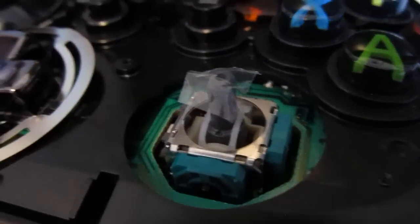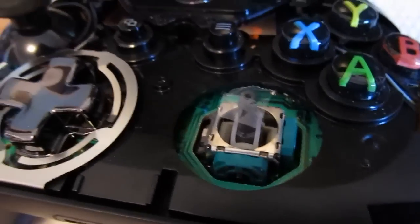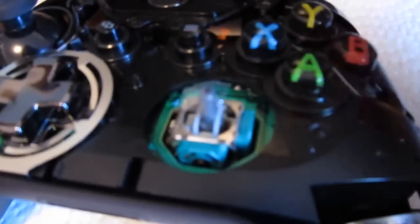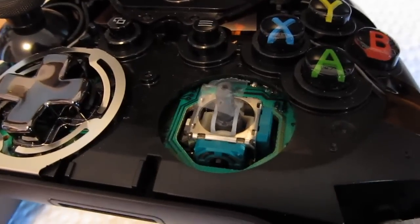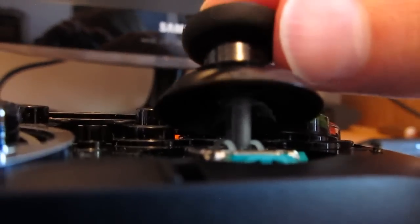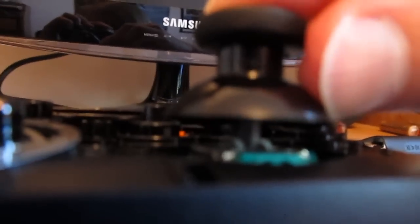Now we have the plastic sandwich bag rectangle placed over the control stick. What you need to do is replace the thumbstick back over top of that, making sure that the plastic sandwich bag does not fall off in the process. Start to put it on lightly. Now we have the thumbstick placed on top of the control stick with the sandwich bag in between it, and we're just going to gently push down. Now it's snugger so it's not going to go down quite as easily, but that's good. Just wiggle it back and forth until it comes all the way down to the bottom, and then our modification is done.